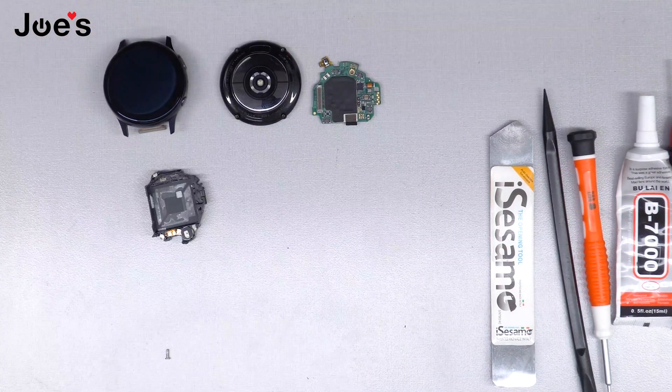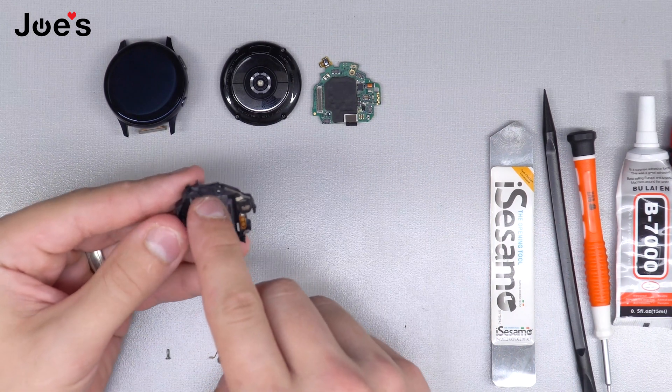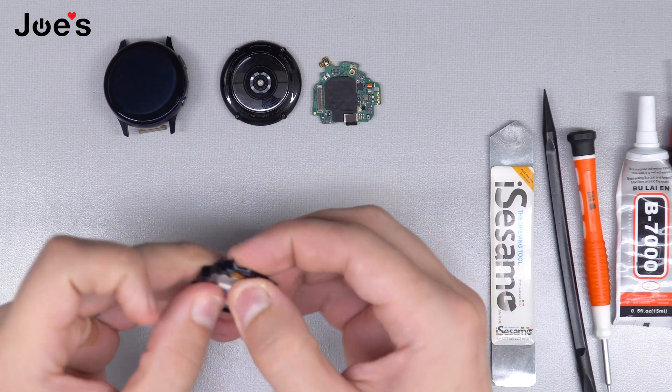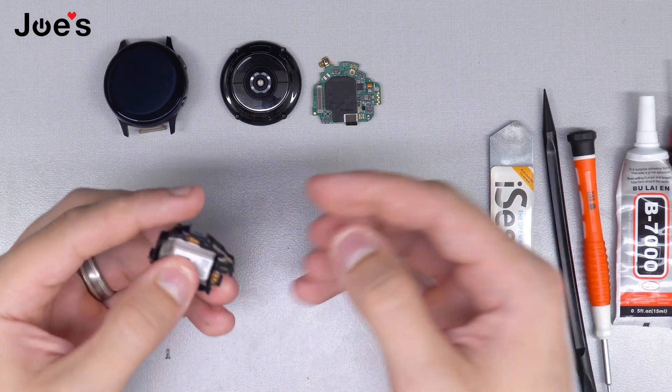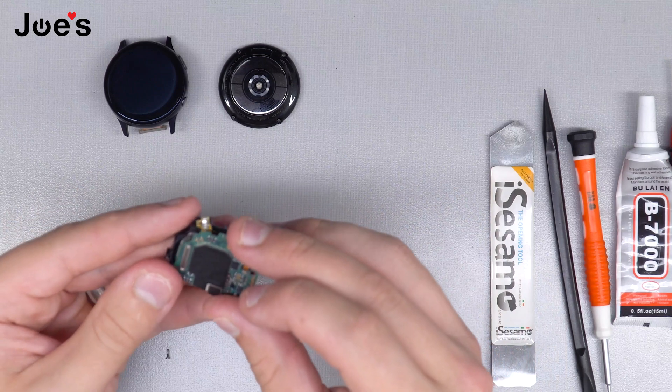Set the housing aside and take the replacement battery. We're going to find the part where the ribbon's supposed to go back into.